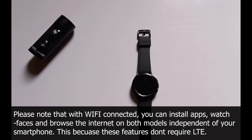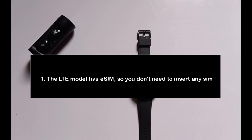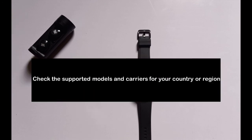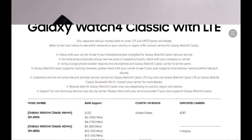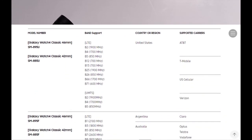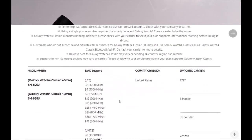Now that you know the differences, if you decide to buy the LTE model there are a few precautions to keep in mind. First, the LTE model has an eSIM, so you don't need to insert a physical SIM card for LTE to be activated. Second, check the supported models and carriers in your region — there's a link in the description to help you confirm which models and carriers are supported in your area.